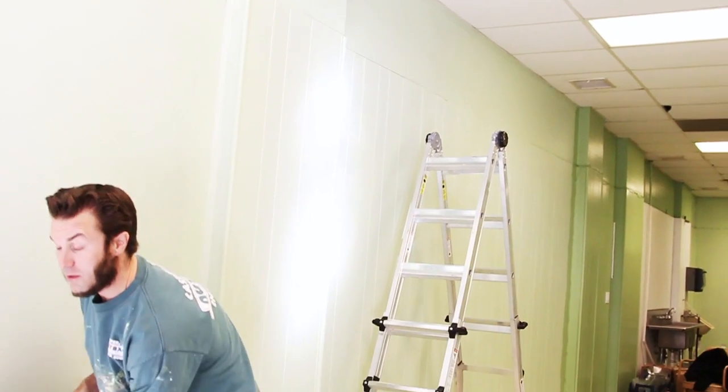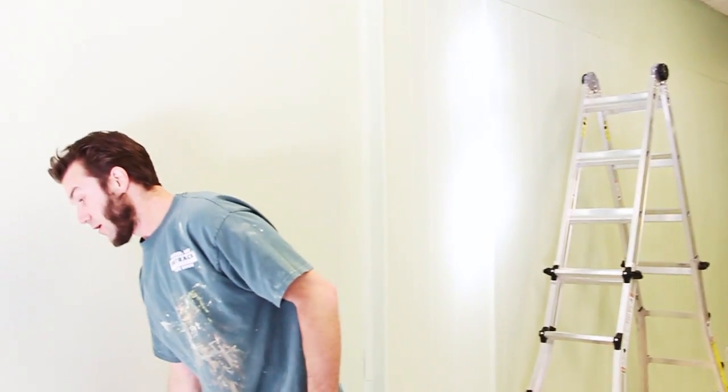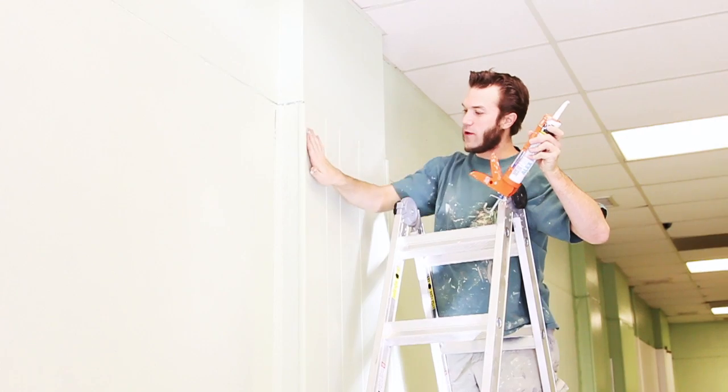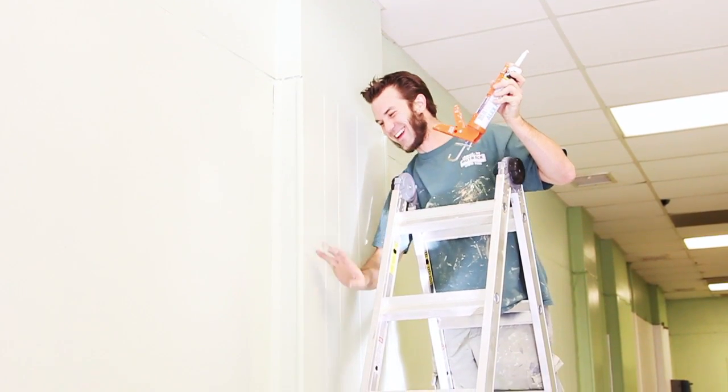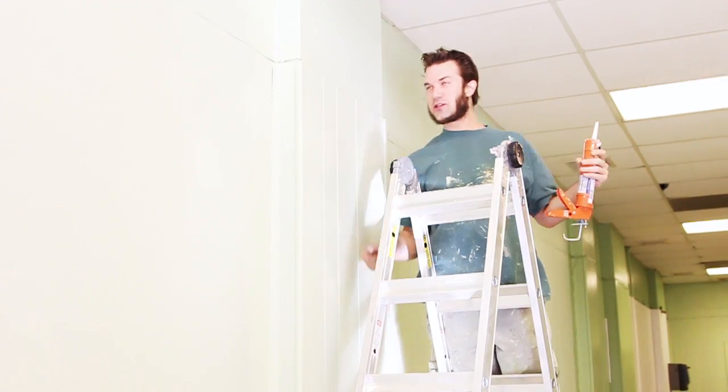Another rule in painting is never leave a wall unfinished, especially when you're doing gloss because it'll flash. Another rule of painting: get your finger in there — you can probably apply that to martial arts too.